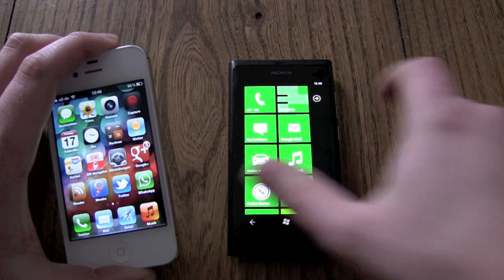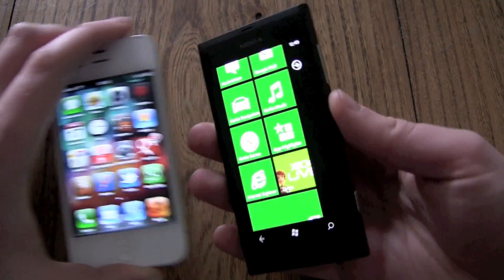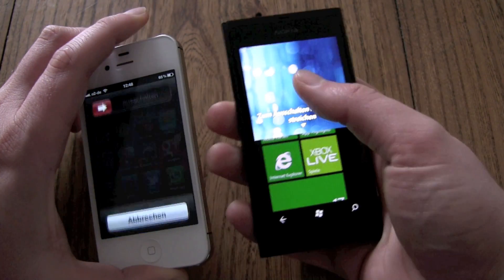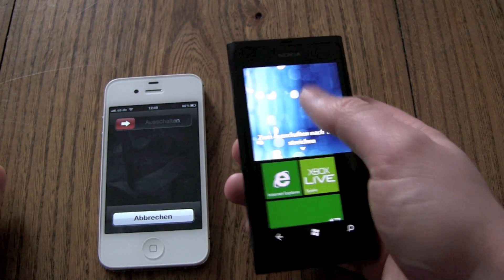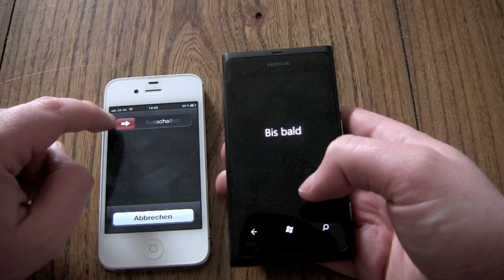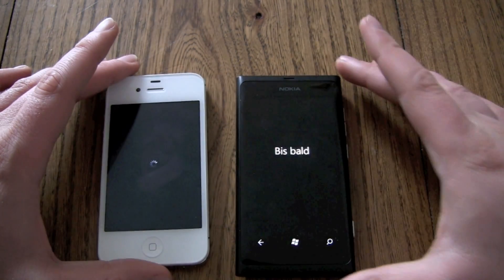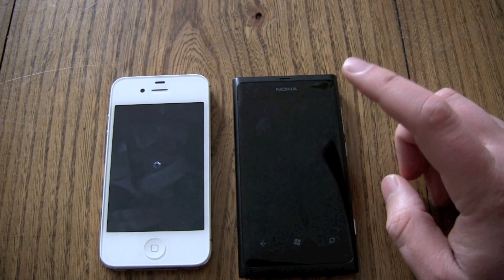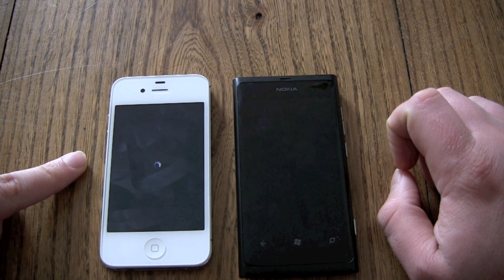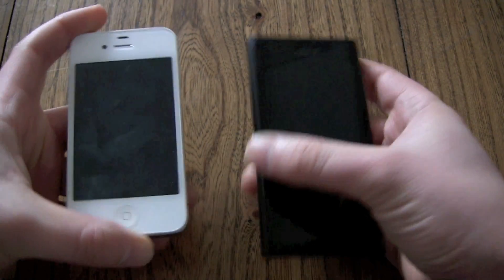We've got the on-off switch on the iPhone and the on-off switch on the Nokia. There you can see how to turn them off — for the Nokia, just swipe down, and on the iPhone, just swipe to the right. The Nokia is shut down and the iPhone is still working, but that doesn't matter because we just want to compare the booting time.